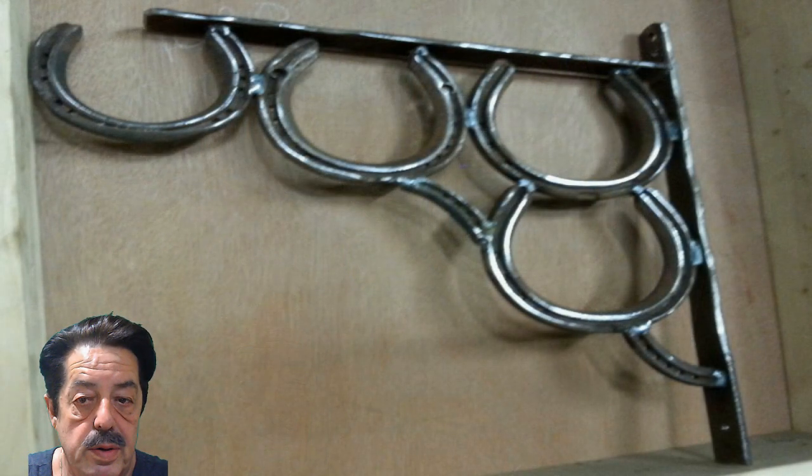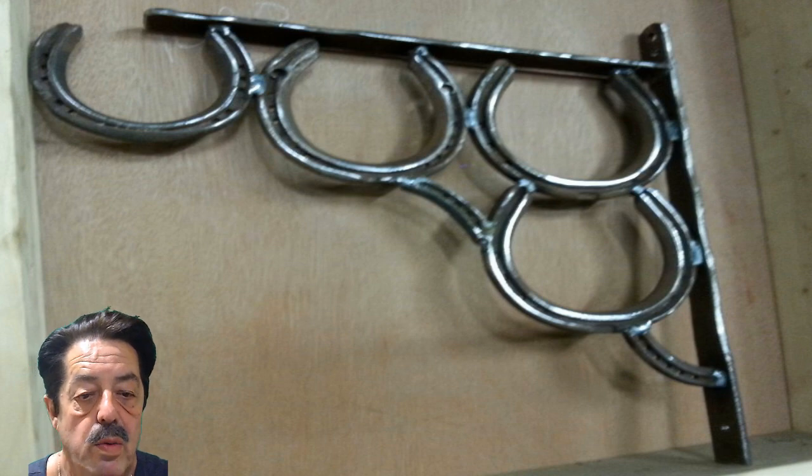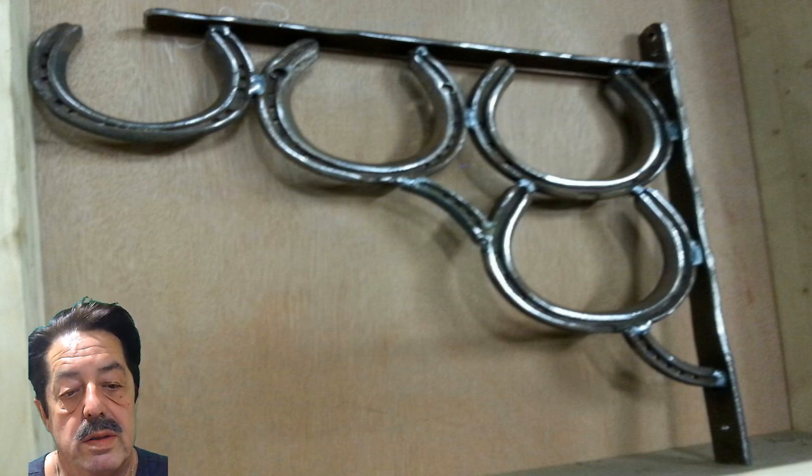Let me change the picture — I want to show you one more photo. Again, this is not my picture; this is off the web. This is that same kind of bracket, but this time it's been cleaned up and made real shiny. This is kind of the way mine looks most of the time for customers, because they want some kind of color or finish on there. I clean them up really well with the wire wheel like you see here.